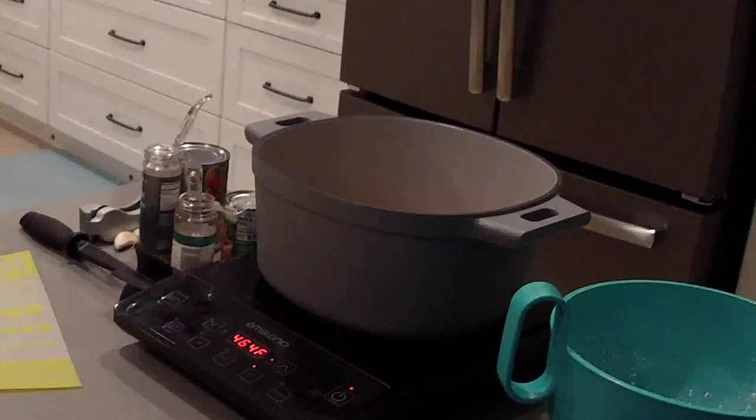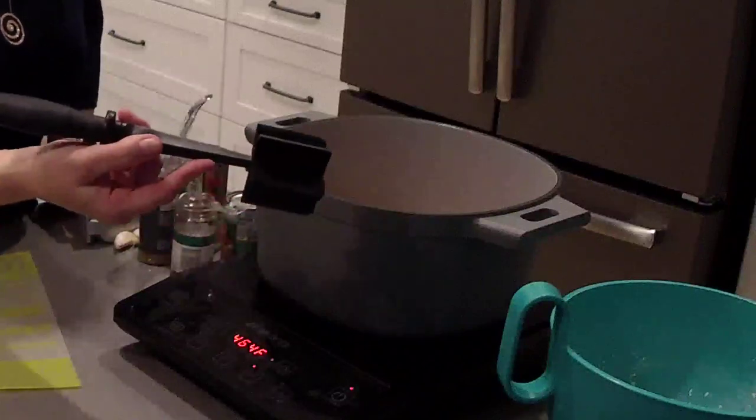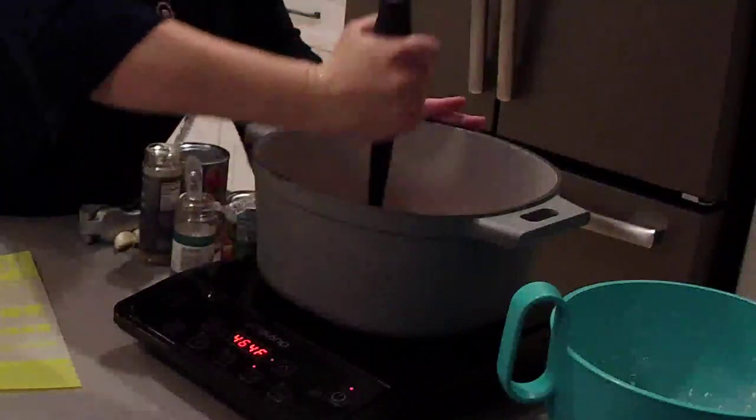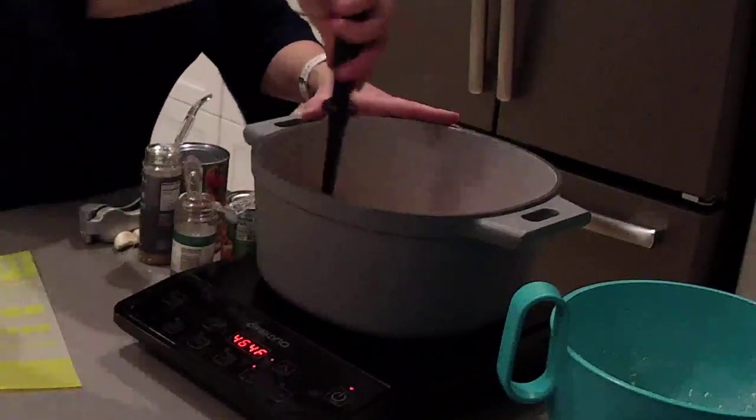We're going to use our Mix and Chop to crumble this up. If you've never seen the Mix and Chop, you've got to have one of these — it's an awesome product. It has a spiral head on it and you just press down and twist, so you're mixing and chopping at the same time.